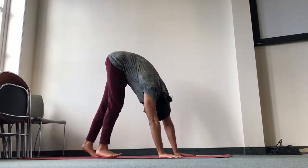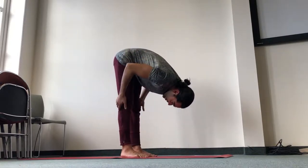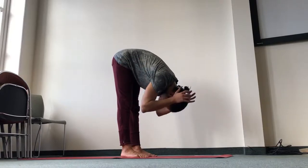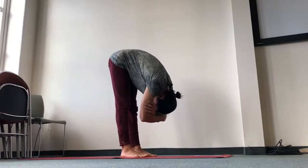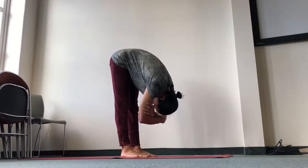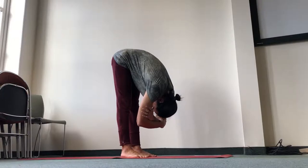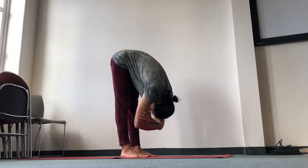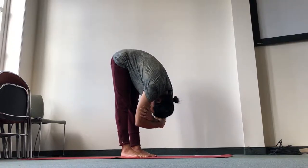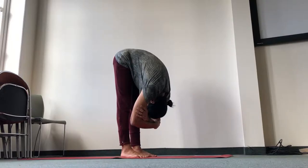Walk the feet in and let's come to a rag doll. Keep the feet hip distance apart. You can lock the knees to stretch the back of the legs. Hug opposite elbows and just let the head hang. Find the big toe mound of the feet — press it down. Find the pinky toe mound of the feet — press them down. Then find the center of the heels and press them down. That will allow the pelvis to tilt and the belly to come in. Keep the ribs closed.